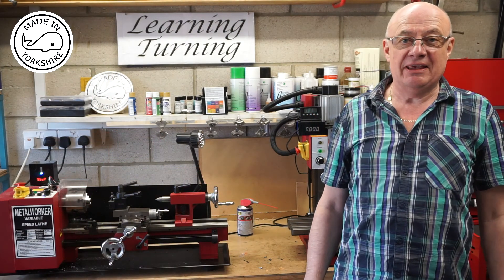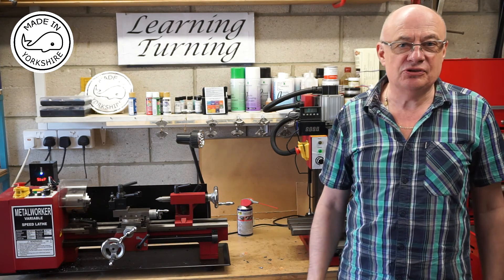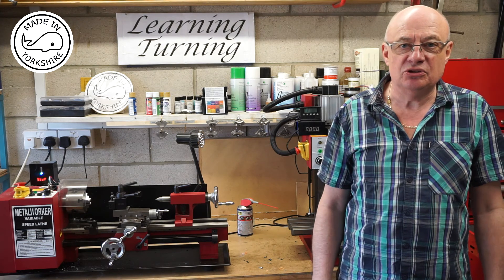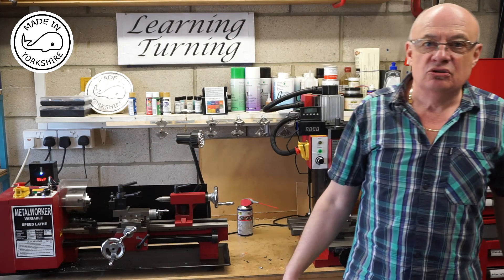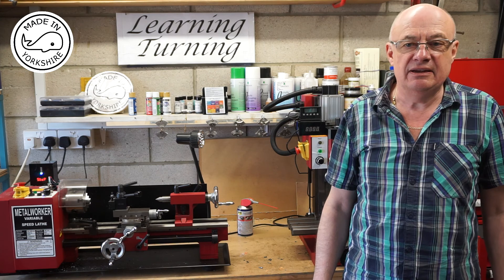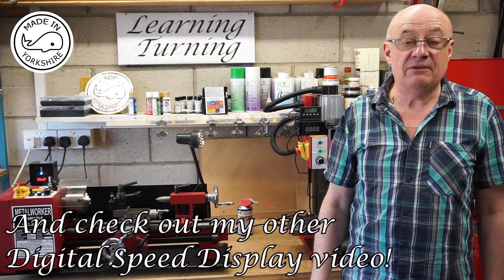Well, I must say that was a bit of fun and I hope you liked the video. If you do like my videos please subscribe, and if you want more information in terms of how to make either that display or this display just drop me a private message with your email address and I'll send you the appropriate information. Thanks again for watching.